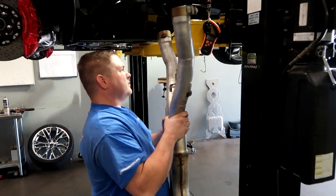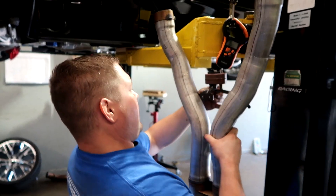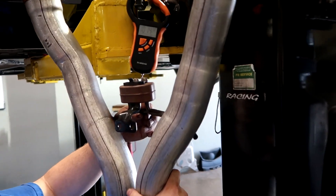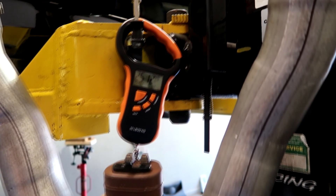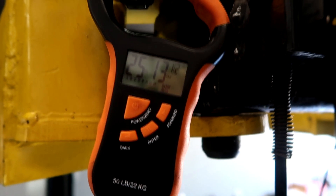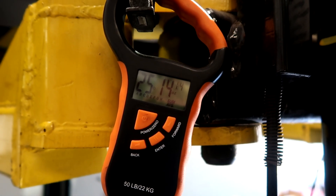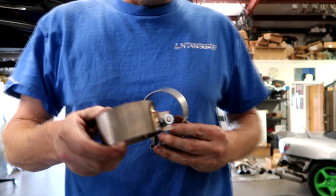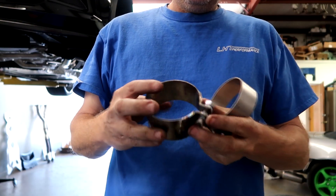I'm going to do a quick weigh — I did this on a previous video but I'll do it again so we get a fresh number for before and after. This is the factory system with gaskets and clamps: 25 pounds, 25.14. And these are the clamps we made — these are titanium clamps as well.